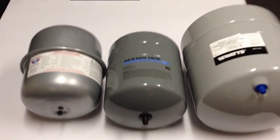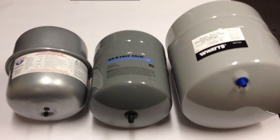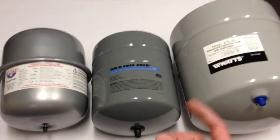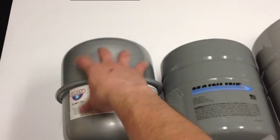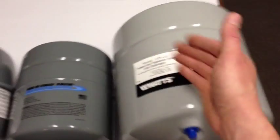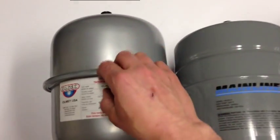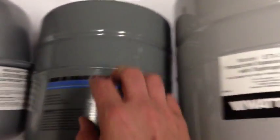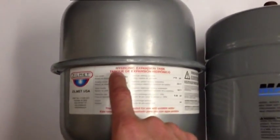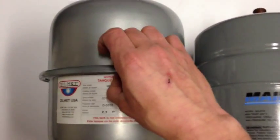First and foremost, if you look at these tanks — although they're similar on the outside — there are some key differences that allow the Mainline to outperform the competition. Looking at the shells, they all have deep-drawn steel, which is cold-worked, and that increases the strength. When we look at how the domes are joined together, we see that the Mainline and the Watts tank both use deep-drawn steel and they're welded. You can see the MIG weld running around the circumference. Whereas this Zilmet tank — an Italian import — uses a crimp design.